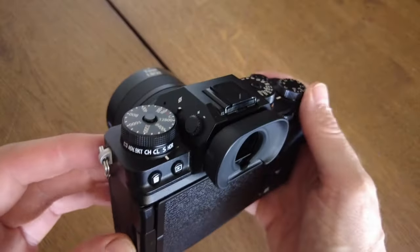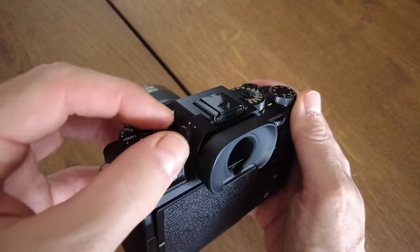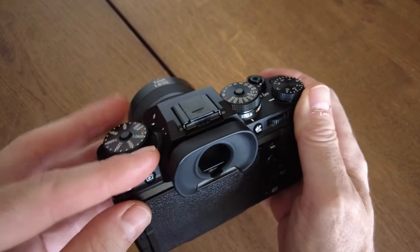A small but appreciated thing is the diopter for adjusting the EVF. With my Pentax it could easily be nudged — I'd be halfway through a session realizing everything looked blurry because I'd accidentally shifted it. The Fuji's diopter is really nice: like a wristwatch, you pull it out, adjust, click it, and push it back in — it locks. I really appreciate that little piece of engineering.